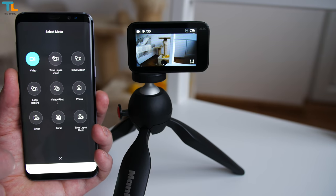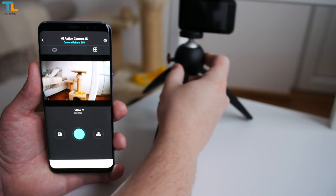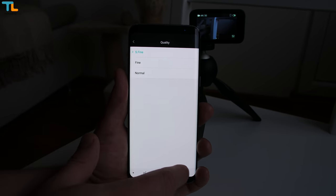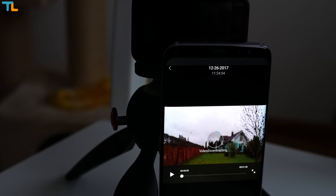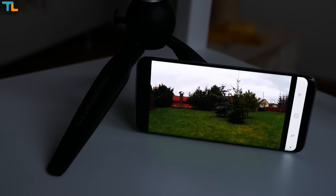The Mi Home app allows you to control the camera remotely, but as with all action cameras, there is a slight input lag. Other than that, I found the app to be working fine — no connectivity issues and you can adjust all the settings just like on the camera itself. However, it takes quite a bit of time to download video to your phone via Wi-Fi, but you can stream that video without any issues or delays.